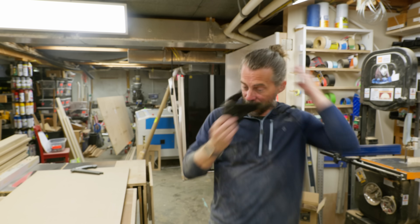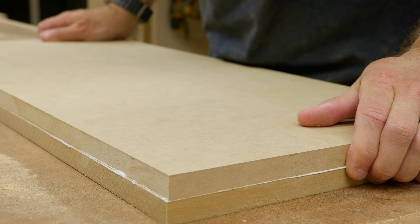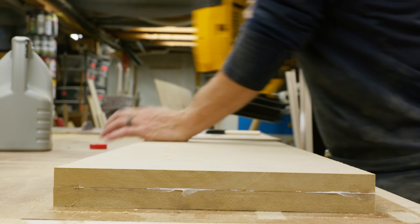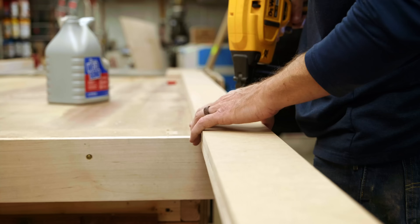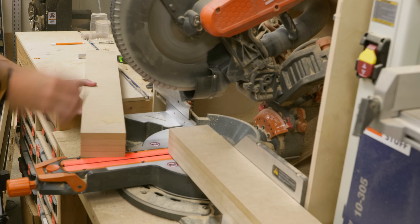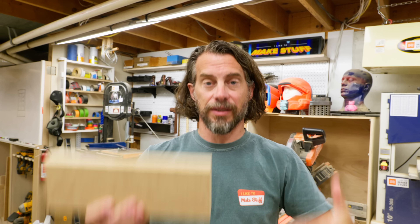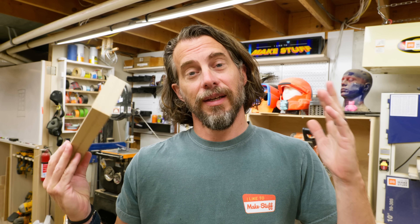MDF is so messy — it gets everywhere. I'm covered in it; it's even on my eyelashes. But basically, now that I have strips, I'm going to glue those up into pieces to make them double thickness, then we can use those to build the door, just like you would with a two-by-four. All of those pieces are laminated together, and I went ahead and cut two of them down into shorter 12-inch pieces. These are going to be the horizontal pieces that go across the door. Now I'm basically at the same point you would be if you just started with two-by-fours and two-by-sixes.